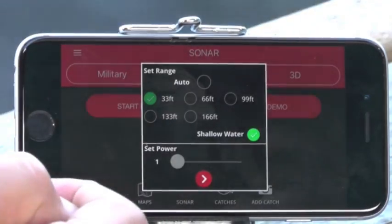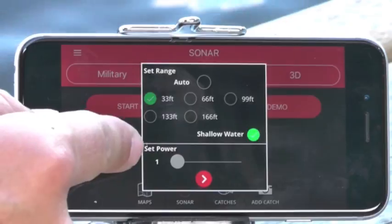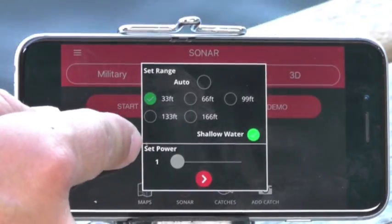Shallow water mode is great when you're in less than 10 feet of water. You'll see it highlights the bottom box, where you can manually set the power on the transducer yourself.